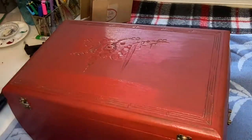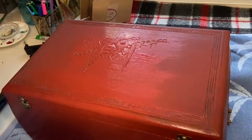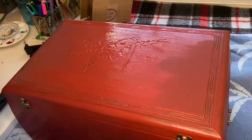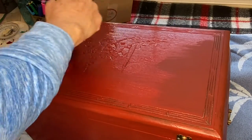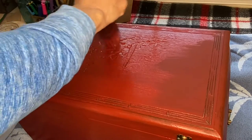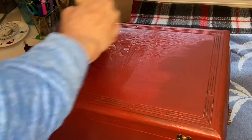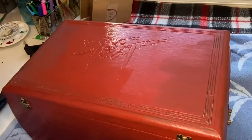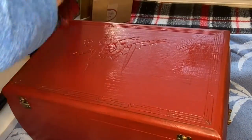Once the first coat of paint had dried, I went back in with the second coat and again really applied the paint into the detail, because as you'll see in the next clip, I'm going to wax and then add a dark wax which will make that detail stand out. In order for the chalk paint to be very smooth, I do a process called cross-hatching, where you paint in one direction and then paint again in the opposite direction multiple times, creating a very nice smooth finish.